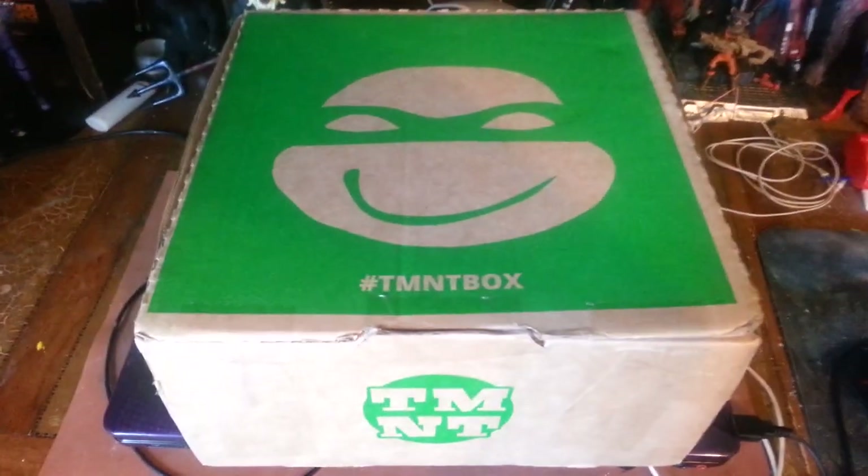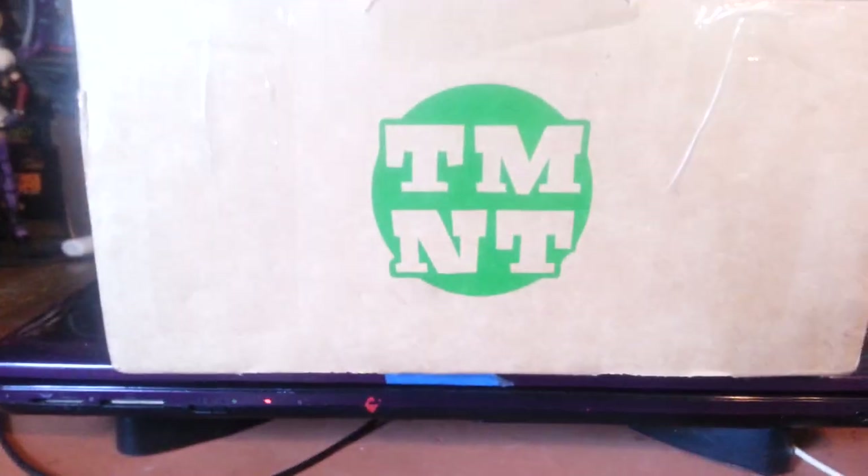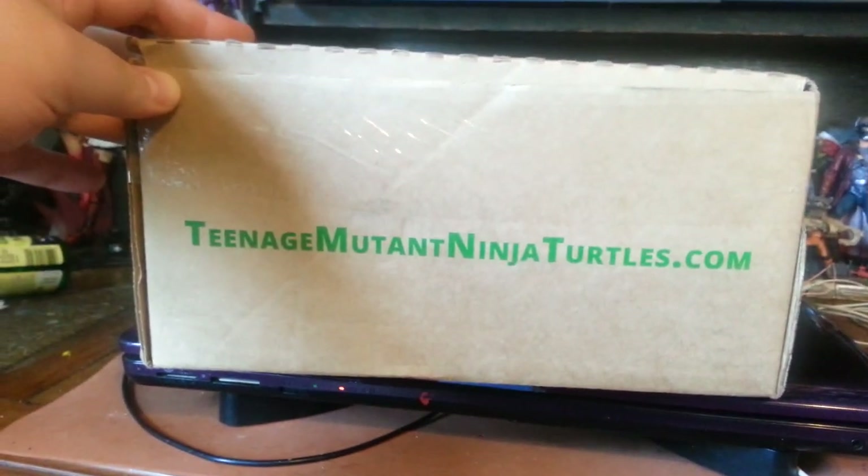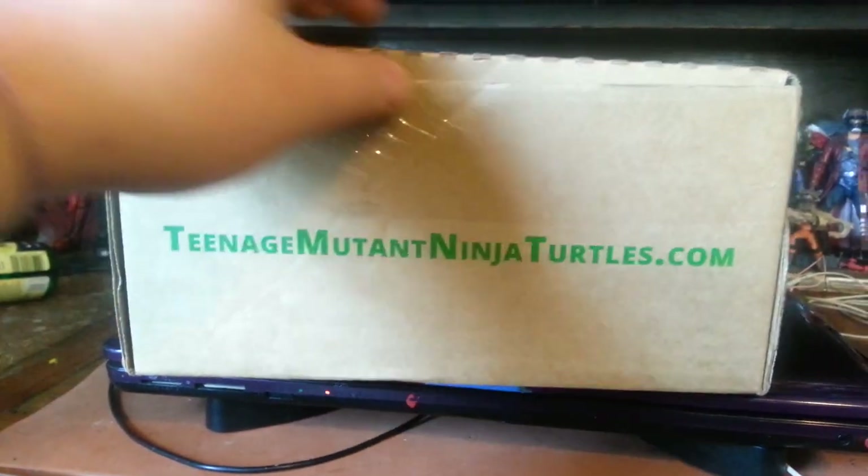It's a nice box — it kind of looks like a pizza box. You got a picture of a happy turtle on the front and it says TMNT. On the side it says the website where you can find more information, TeenageMutantNinjaTurtles.com, and there's a UPS shipping label.